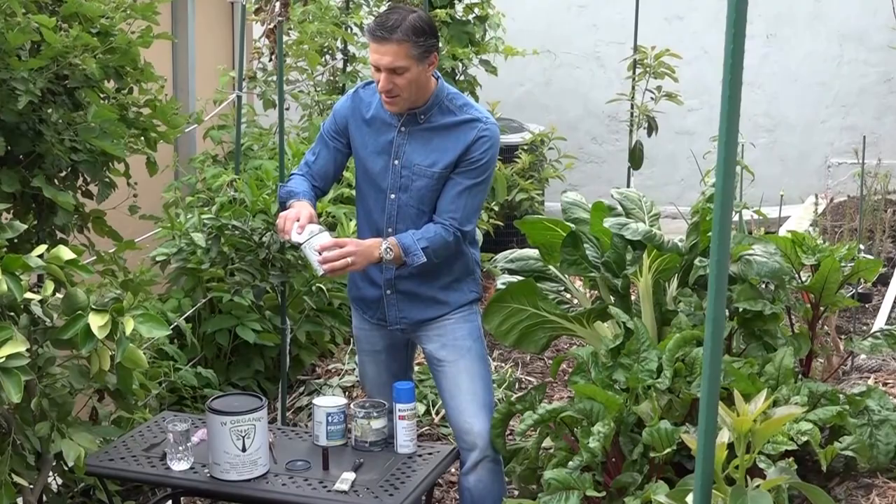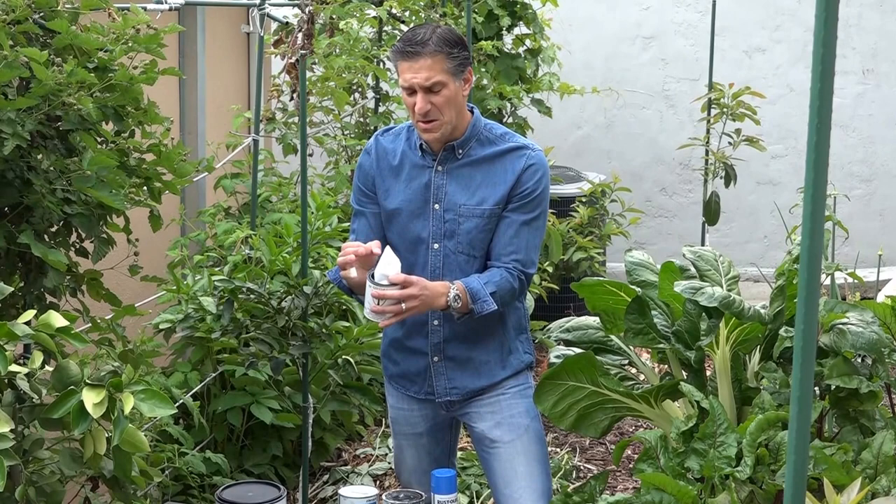To mix it, we're going to take the paint powder and use the entire contents. The paint powder will last on average about five years, but once you add water to it, it's preferred that you use it within a two-week period of time. So here we've got the paint powder in the container.